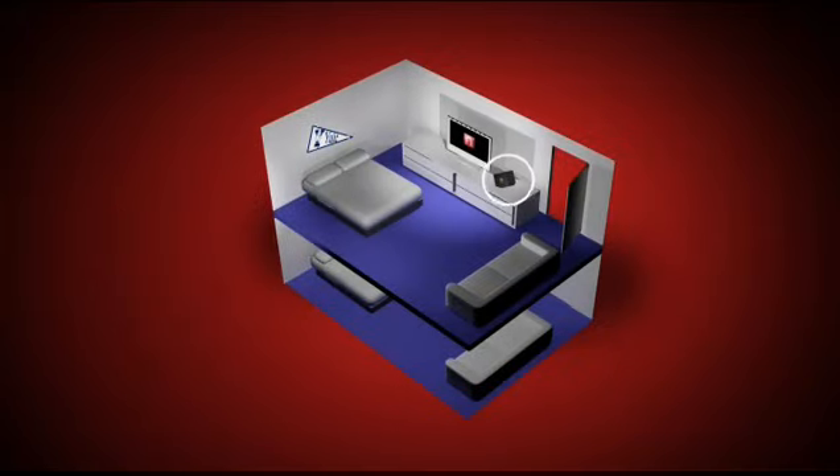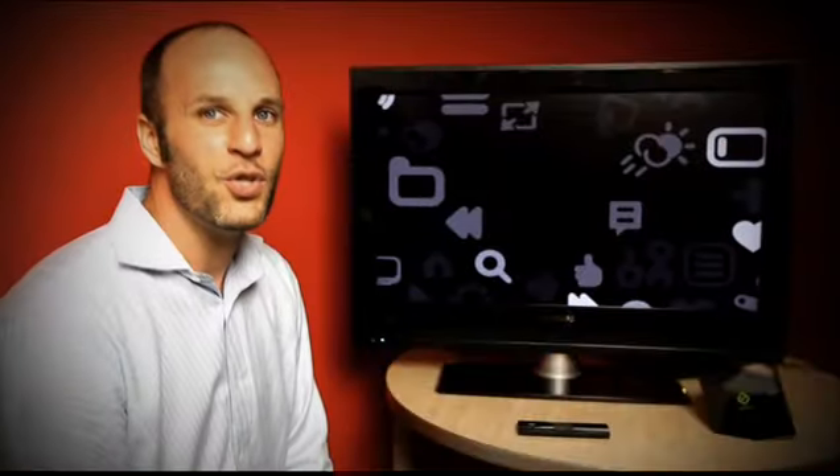Now, let's say that your son heads off to college and takes his Boxee Box with him. He's still going to be able to stay connected to all of his favorite content from home while he's away at college. Let me show you how this works.